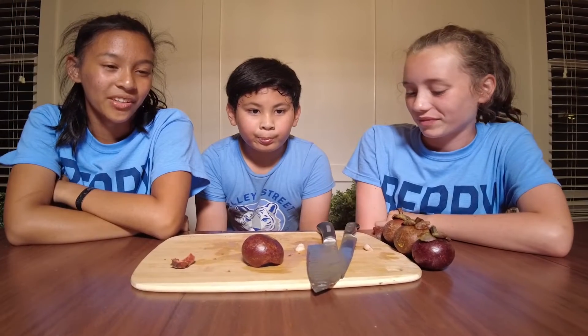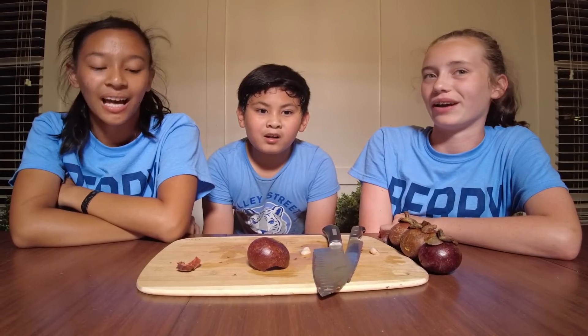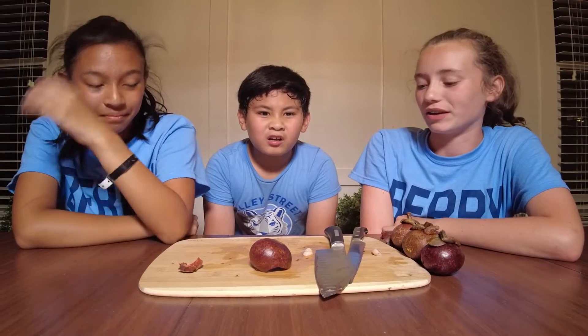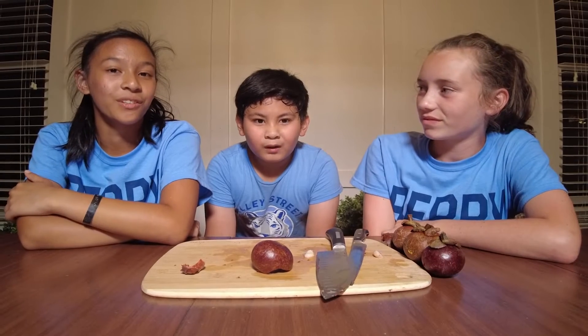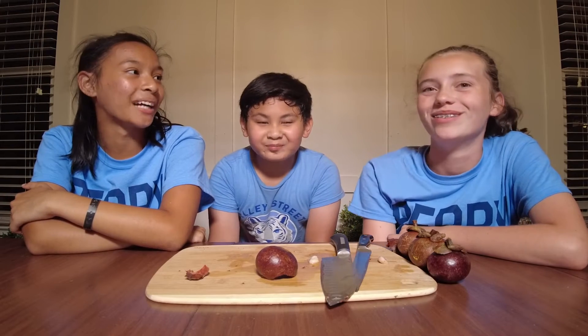It just tastes like a really slimy banana — like exactly like a banana. That's the only way I can describe it. Like if you take the skin off of a cutie orange, it's really slimy. That's it. Like a banana that's been left in the sun for too long, like a super black banana.